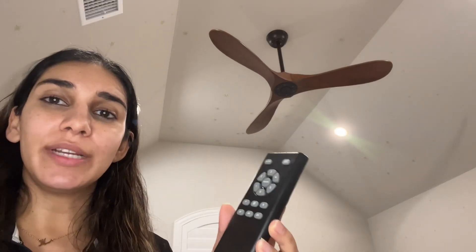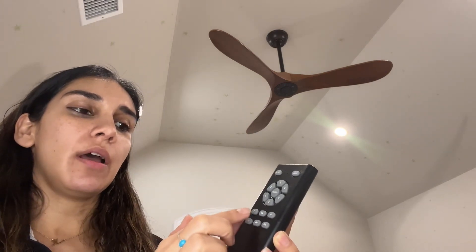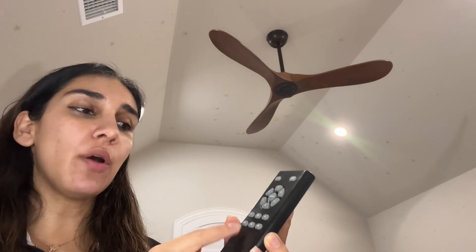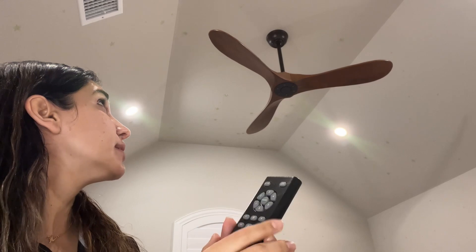Now that it's installed, I'll go ahead and show you some of the features. The remote has six different fan speeds, a forward and reverse, and also has a timer of one hour, four hour, and eight hours. I'll set it first to the one speed so you can see it, and then I'm going to click to reverse the fan direction.